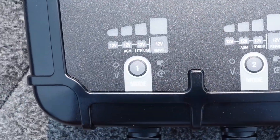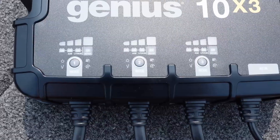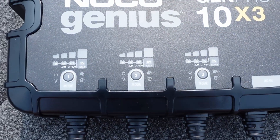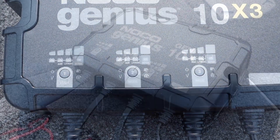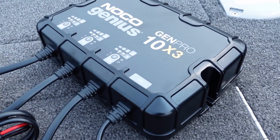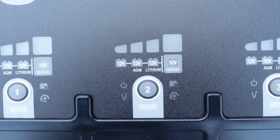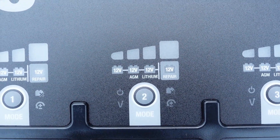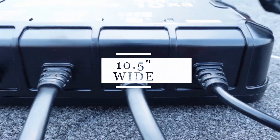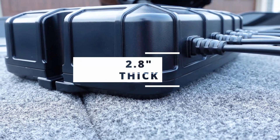There are three charging modes: 12 volt, 12 volt AGM, or 12 volt lithium, so you can program each battery independently. You might have two lithiums and one starting battery that's an AGM or just a lead acid. One nice feature is it detects down to one volt, so it will begin charging even a dead battery. It also features a repair mode so if your battery is fully dead you can plug this in and it should start repairing it. The unit measures 10.5 inches wide by 8.1 inches high and 2.8 inches thick.